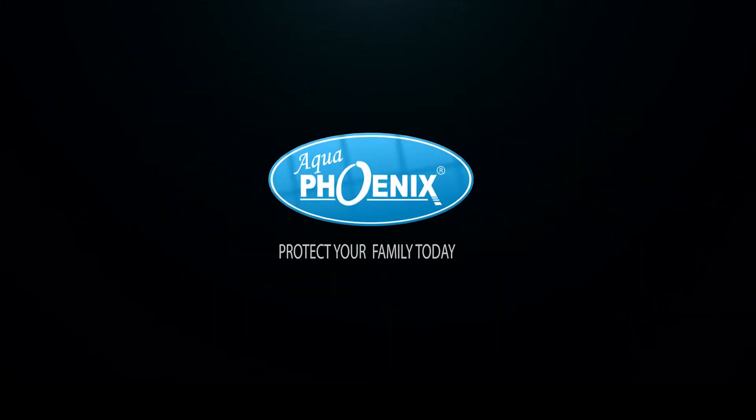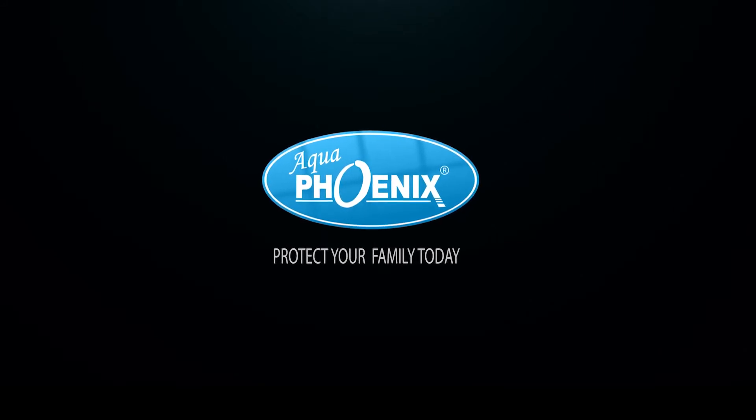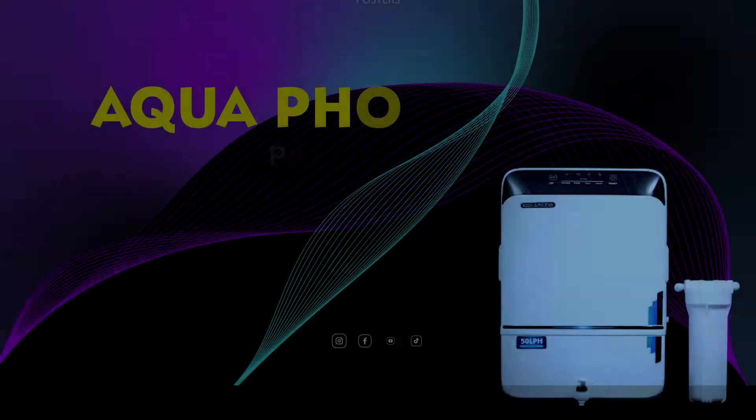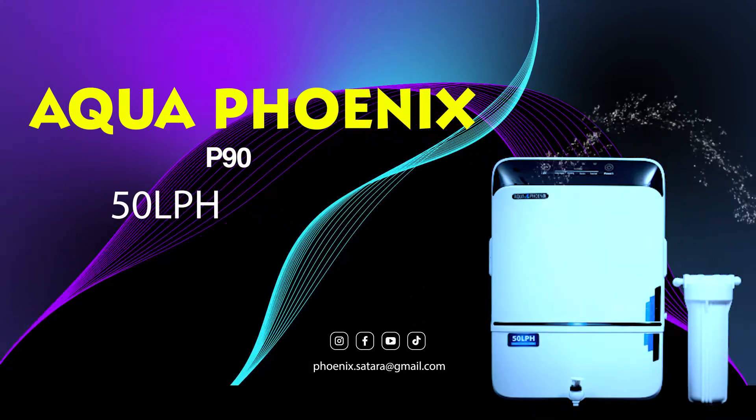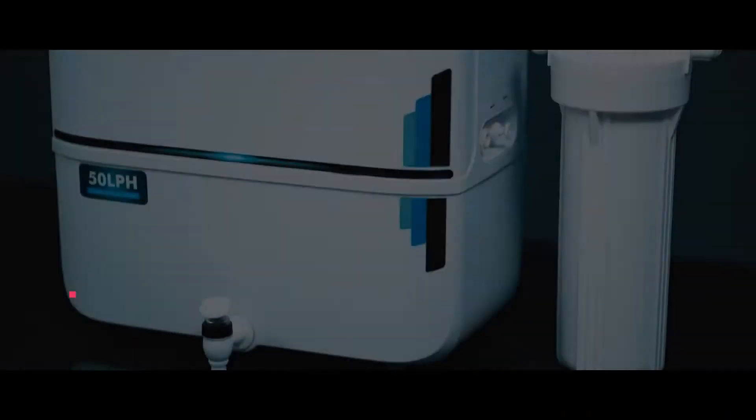Protect your family today. Aqua Phoenix 50 litre per hour RO water purifier with storage tank.